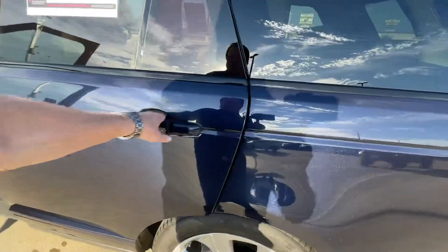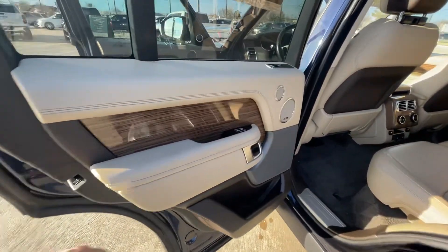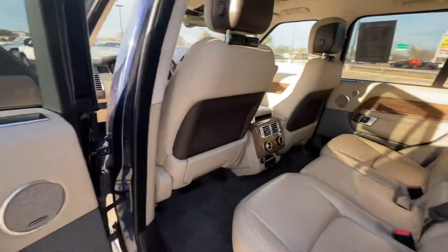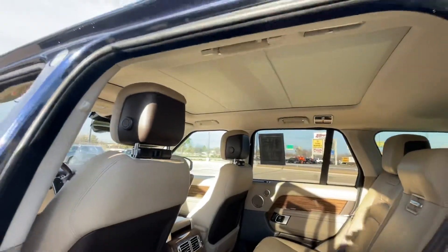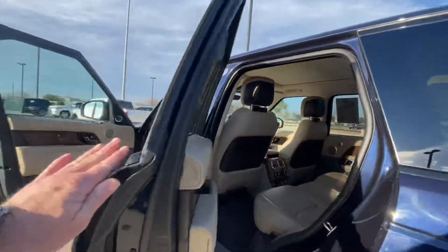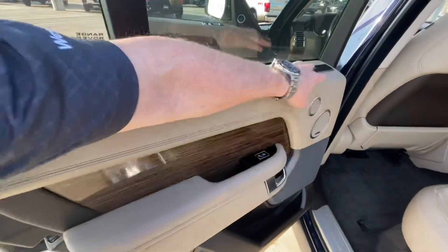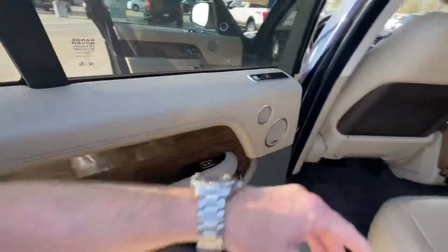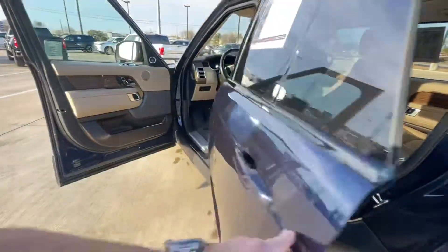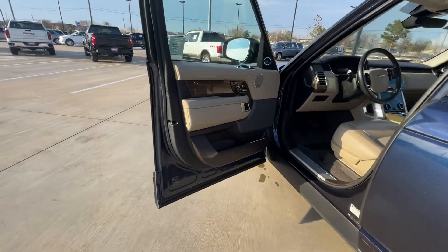Inside there's a beautiful acorn color interior, and you have the quad zone climate control so everybody can have their own temperature. Of course you have the panoramic roof — I'll open that up in a minute. There's Meridian sound, and you can control the windows on both sides from these controls. The person in the back can actually control a lot of the features like the sunroof and the windows.